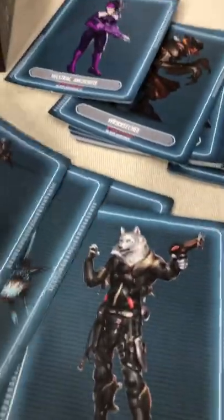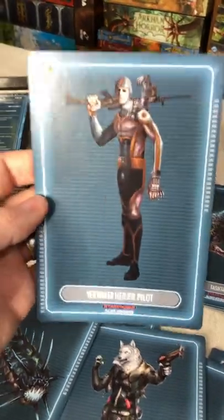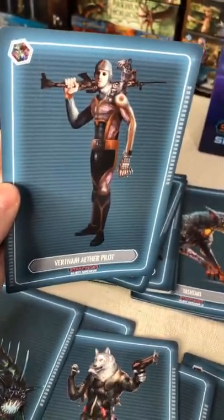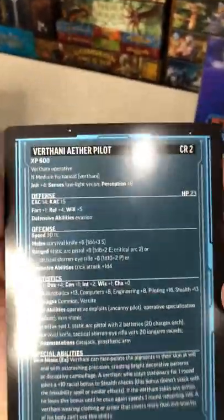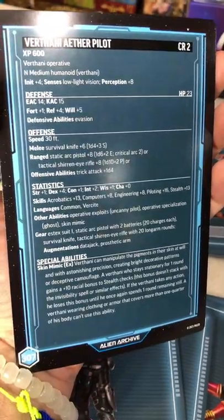They're larger cards — you can see how big they are, they're not standard card size. You've got the artwork on the front, what it is, and then on the back you've got all the stats that go with that monster.